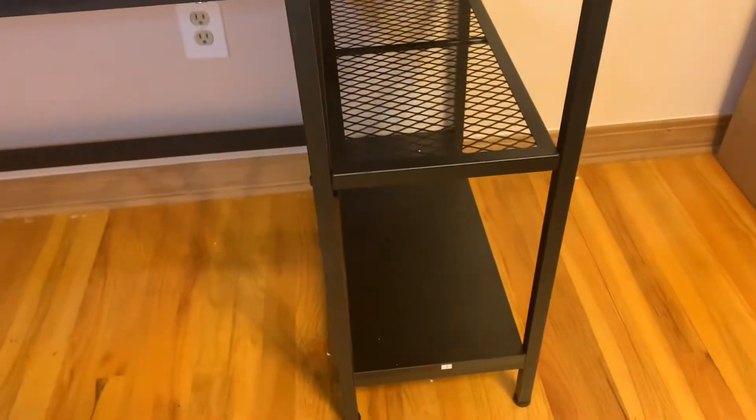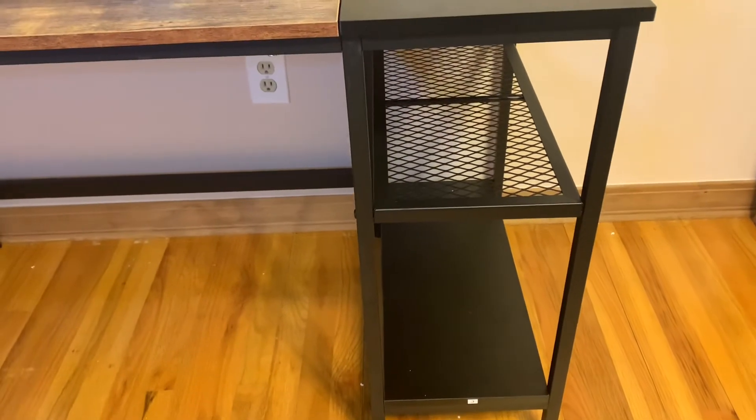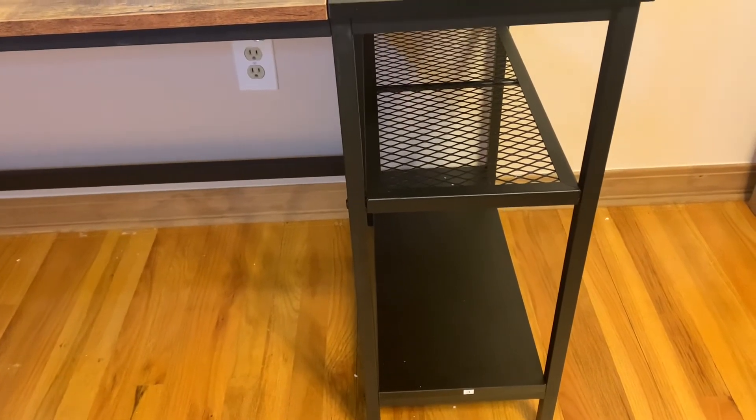Another mistake: if you go underneath, there are these bars over here. They should be on the outside instead of the inside. Again, we had to take this one out, redo it, and turn it around. But it is a pretty sturdy desk — it's very nice, it fits everything, and it has some good compartments.